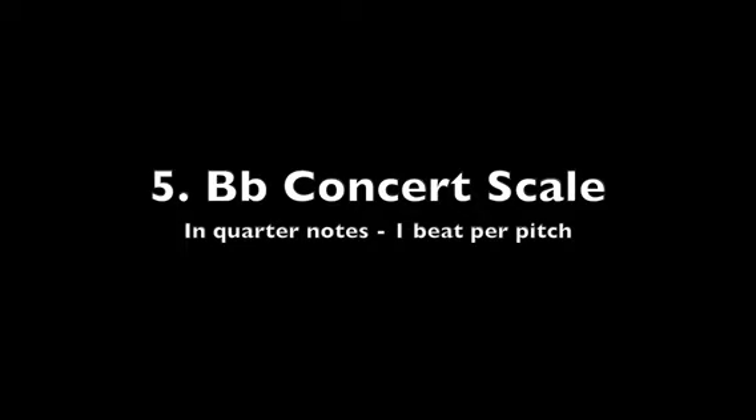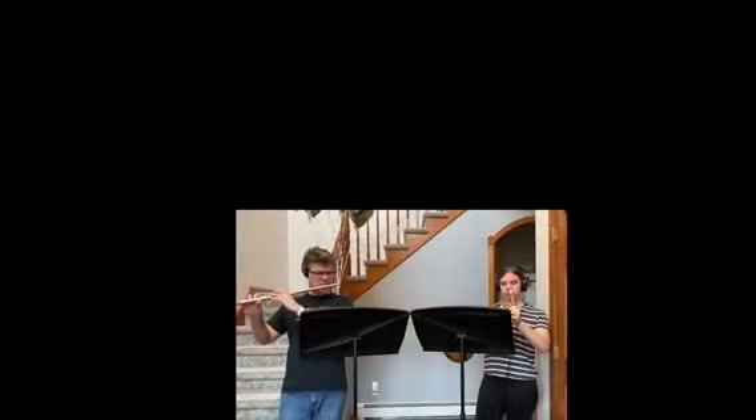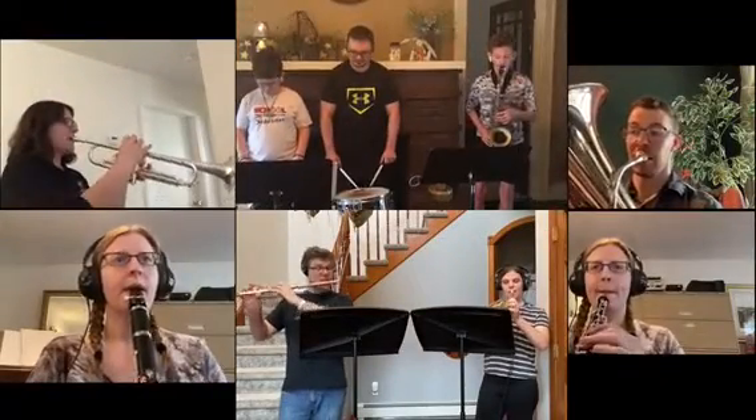And for a final challenge, let's try playing the complete B-flat concert scale all the way up and down. Ready, play.